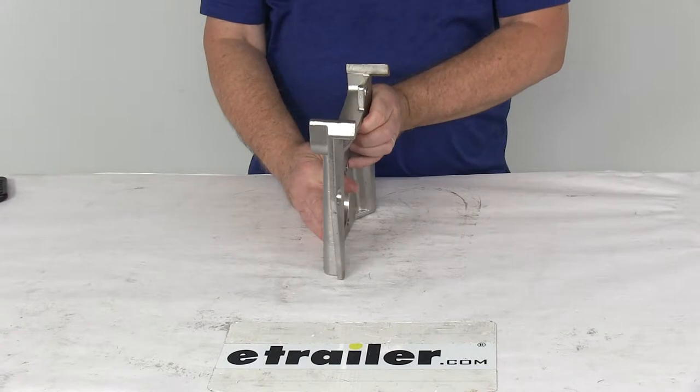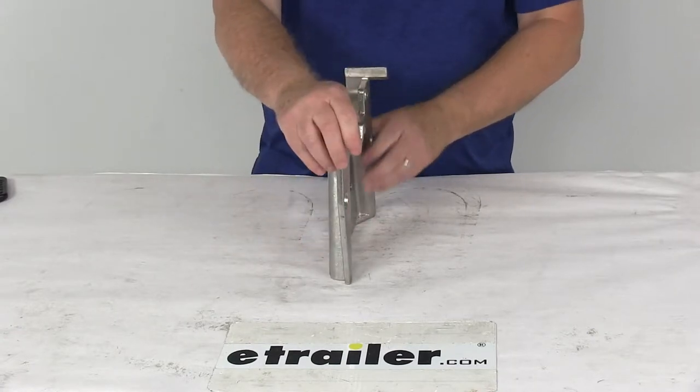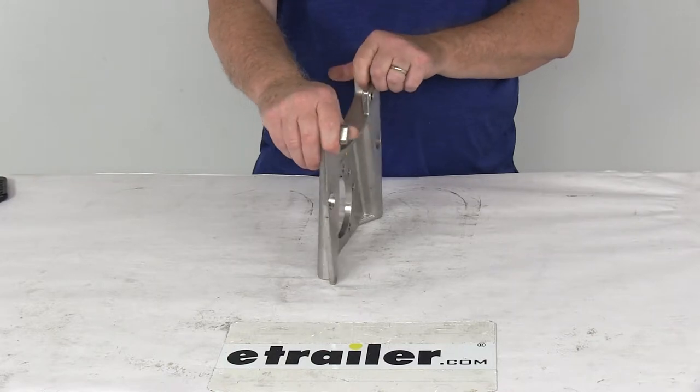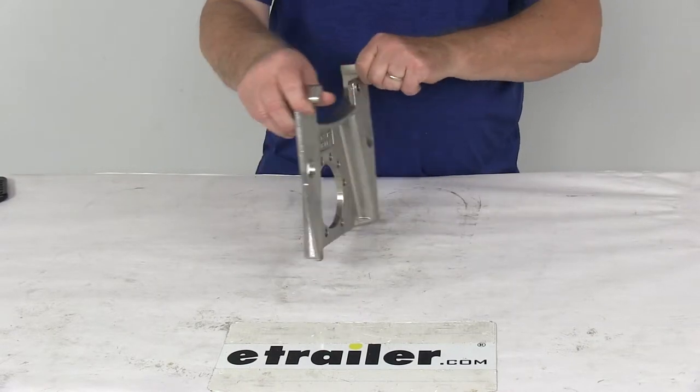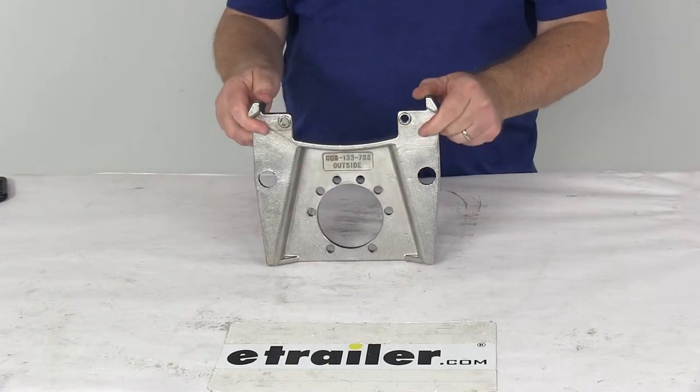It has a side support design so it ensures that the load is carried by the whole bracket, not just the bolts. It uses stiffeners to reduce vibration when you brake, and it is a universal design so it works for either left hand or right hand 5 bolt brake flanges. This part is made in the USA.